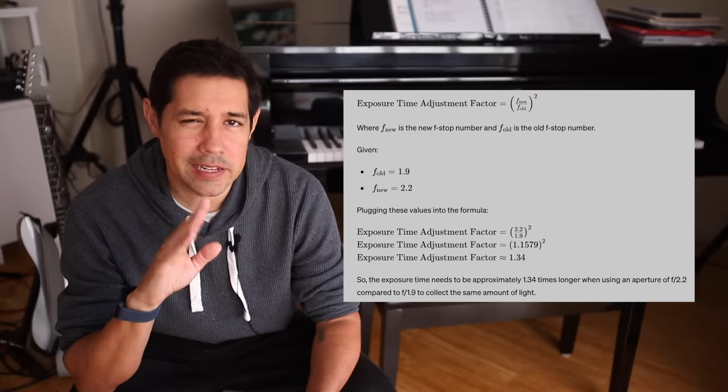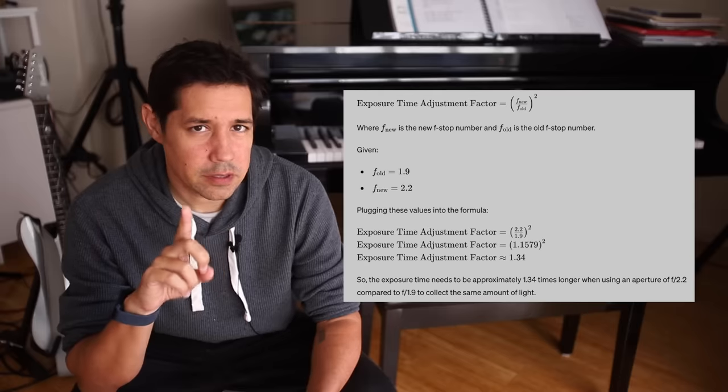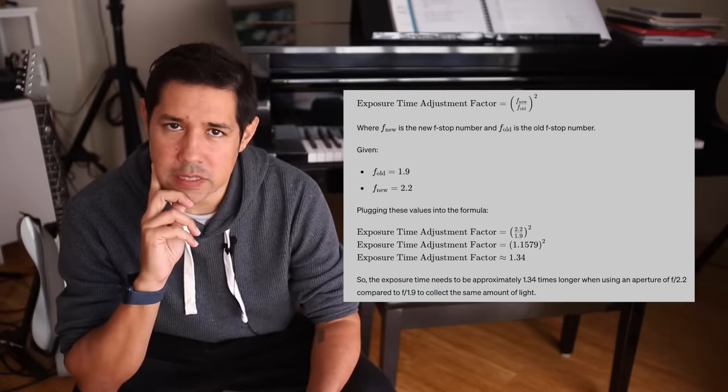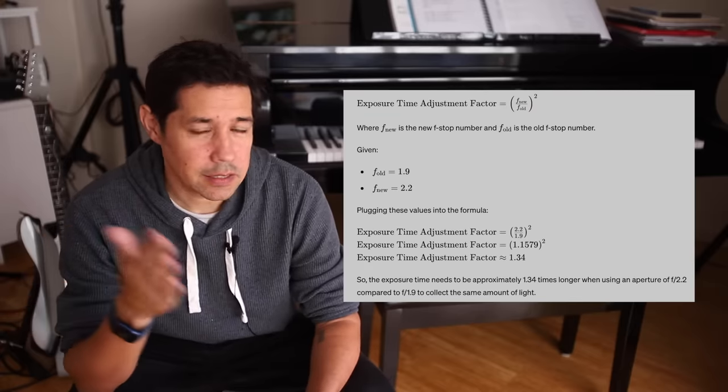F2.2 to F1.9 doesn't sound like a lot, and in some ways it isn't — because when you're imaging that fast, we're talking about minute-long exposures, sometimes two minutes if you're feeling crazy. But in actual fact, over the course of an evening collecting all the subs, the difference between F2.2 and F1.9 — if you do the maths — to get the equivalent amount of light down onto the sensor, you need to take an exposure at least a third longer than at F1.9. And a third is not a small amount: 33%. That's quite significant. If we're talking about an hour-long session, you need to add 20 minutes to that session to get the same amount of light.